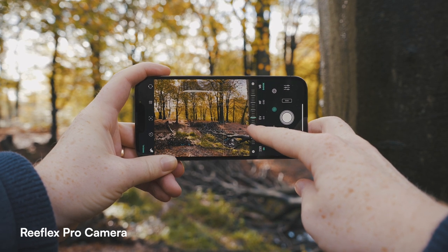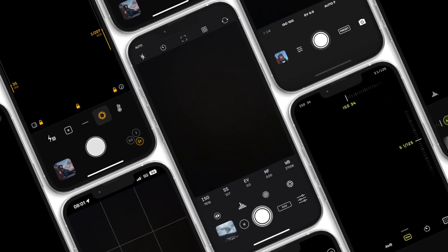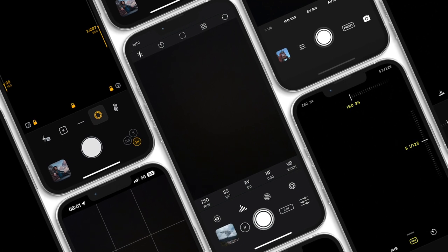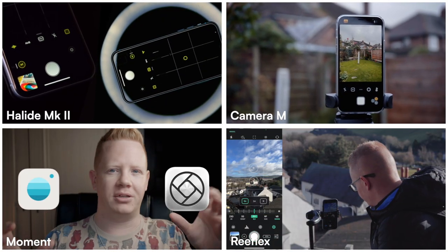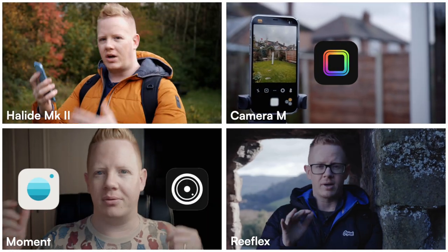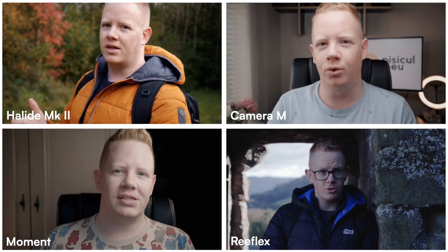So head on over to the App Store on your iPhone to choose a third-party camera app. There are loads of different ones available with different features, different functionality, at different price points. If you're not sure which one is right for you, I've got a few different reviews available on my channel. Now, all of these are a bit outdated — at least a year or two, sometimes three years old — and the apps have changed, but the fundamentals have remained the same, so you should still find these videos useful.